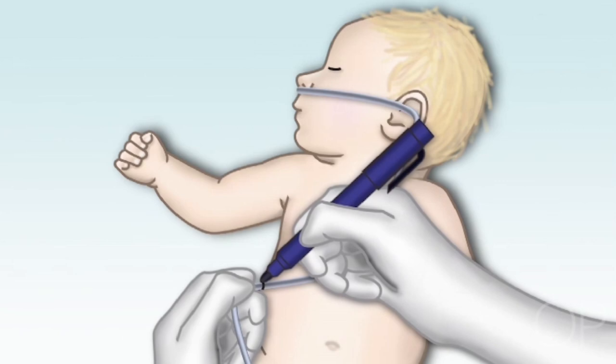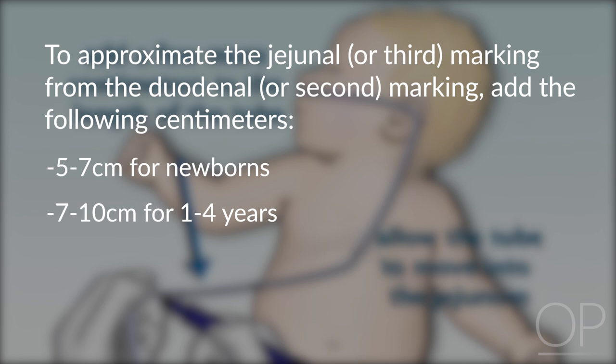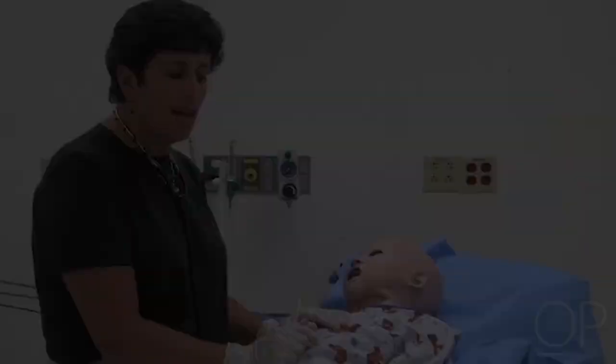Depending on the size of the child, add more centimeters to allow the tube to move forward closer to the jejunum. To approximate the jejunal or third marking from the duodenal or second marking, add 5 to 7 centimeters for newborns, 7 to 10 centimeters for 1 to 4 years of age, and 10 centimeters for greater than 4 years. If the patient has sensitive skin, consider placing duoderm on the cheek prior to tube placement. Point of clarification: flush the tube with water through the stylet port prior to inserting it into the patient. This will activate the internal powdered lubricant, making removal of the stylet easier.